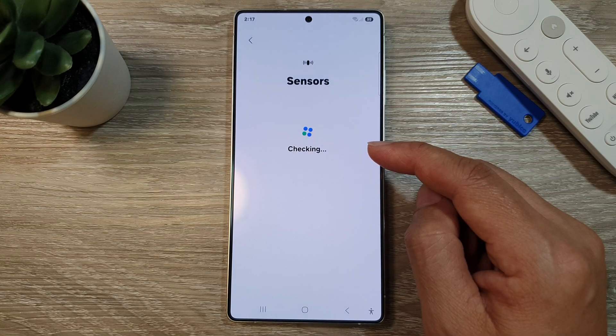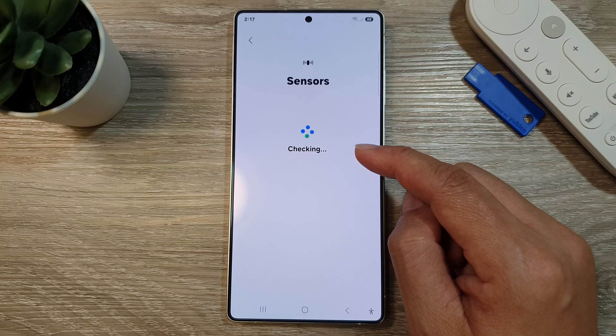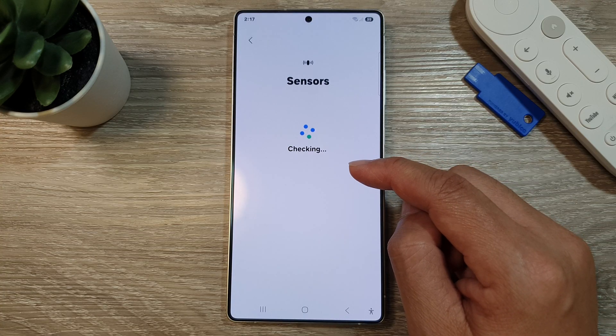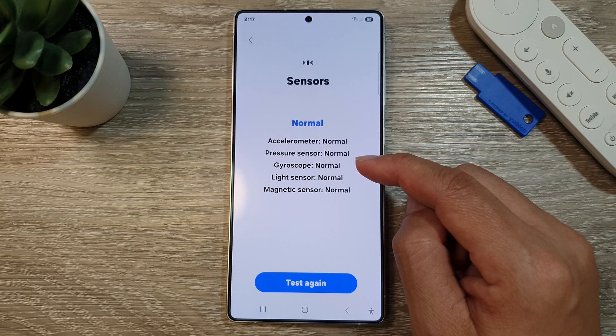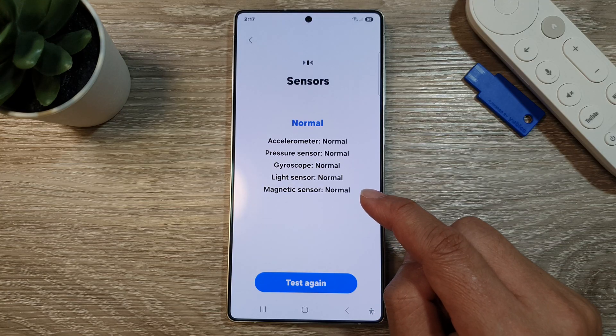This will allow the phone to go ahead and test the various different sensors available on your phone, one of which is the magnetic sensor. This may take a few seconds, maybe 20 to 30 seconds. Here you can see the magnetic sensor is showing normal.